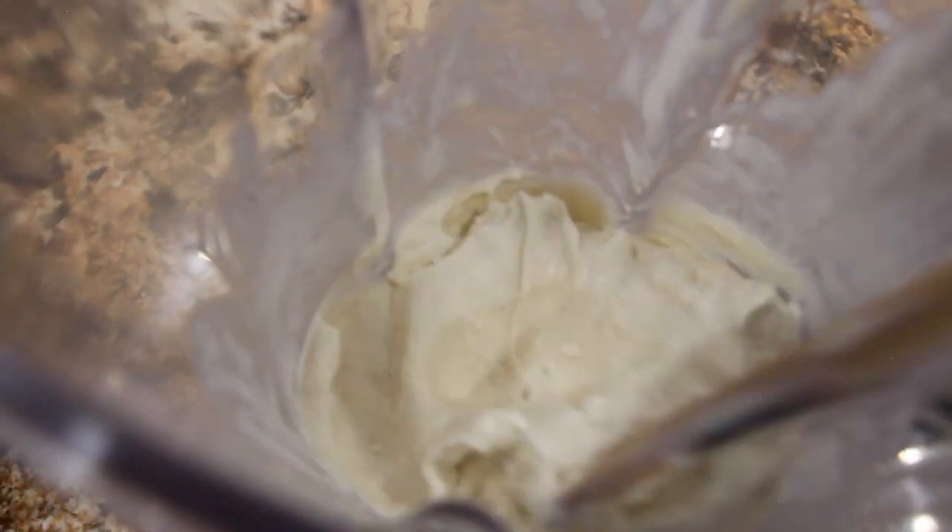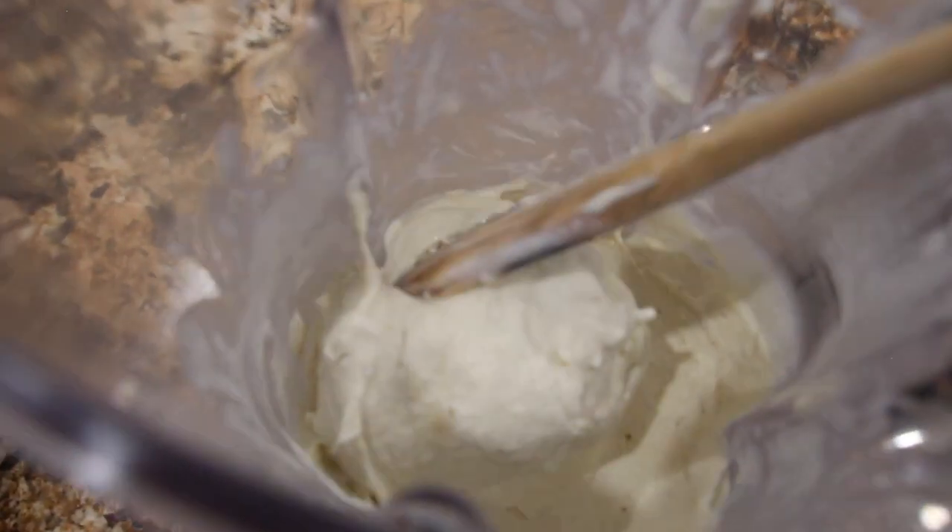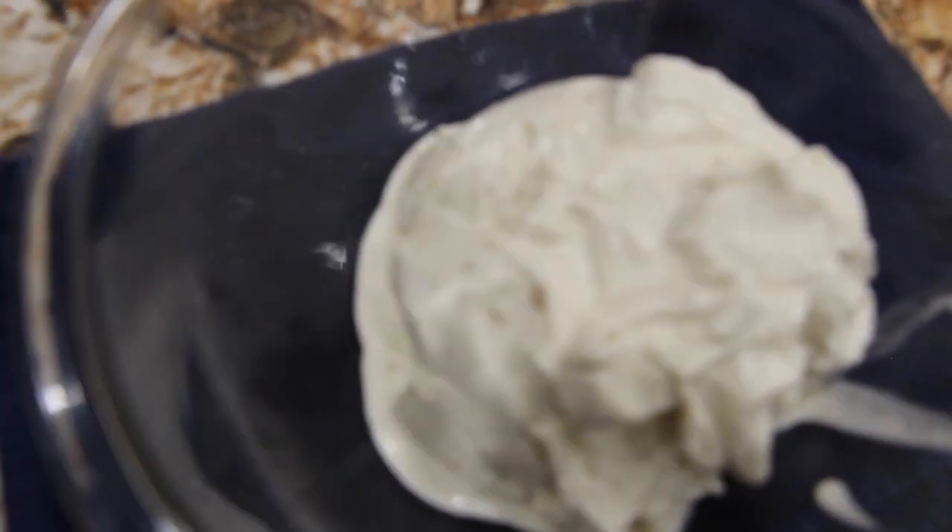So I have three frozen bananas that I cut up in two inch pieces. I pureed them and you can see it's all blended in nicely with a fourth of a cup of heavy whipping cream. Now I'll place this in a bowl — see how nice and creamy this ice cream came out?